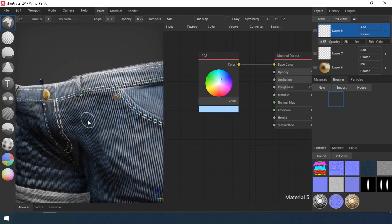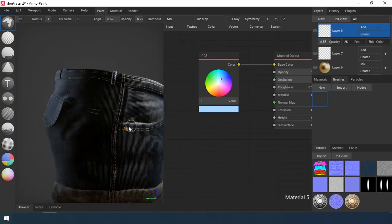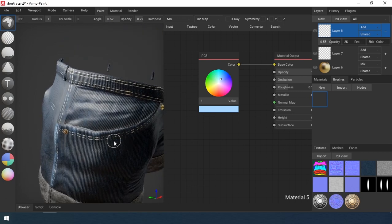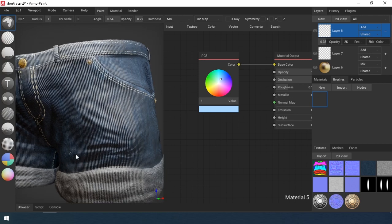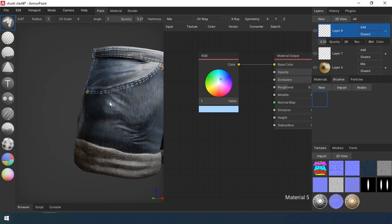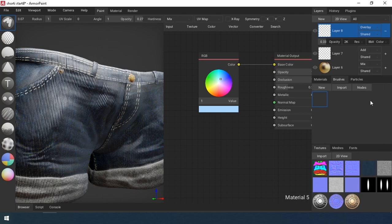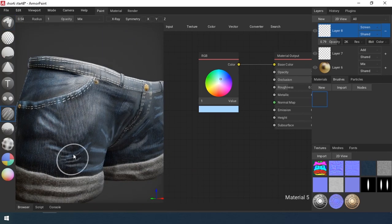Next, I create a new light material and a new layer. I draw light areas, and after I blur them, I set up the layer blending mode and transparency.